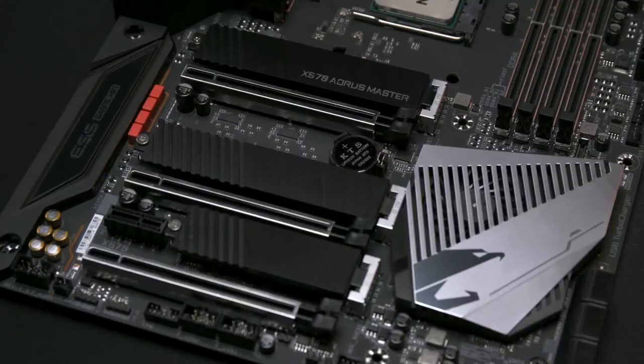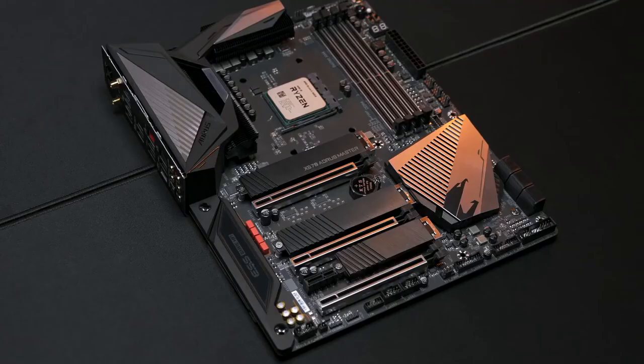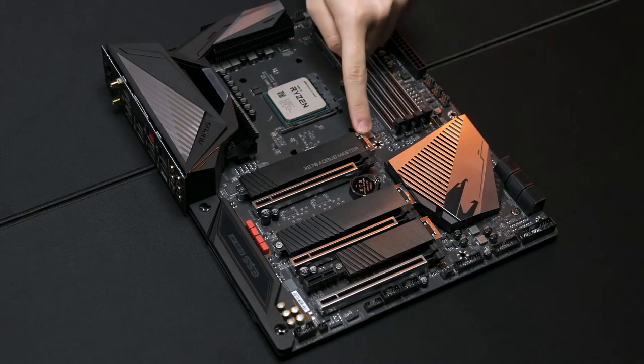One thing to note is that while there may be more than one M.2 slot available on your motherboard, we recommend installing the SSD in the M.2 slot closest to the CPU. That way, it won't be influenced by the heat generated by a graphics card.